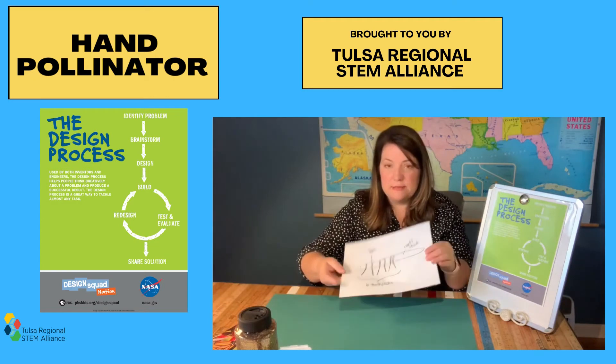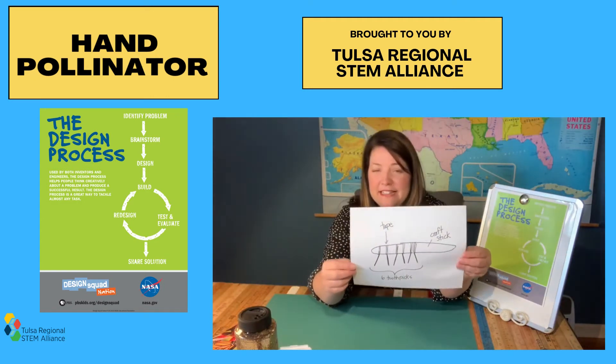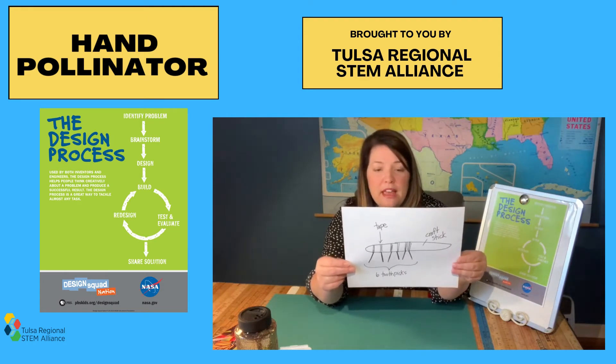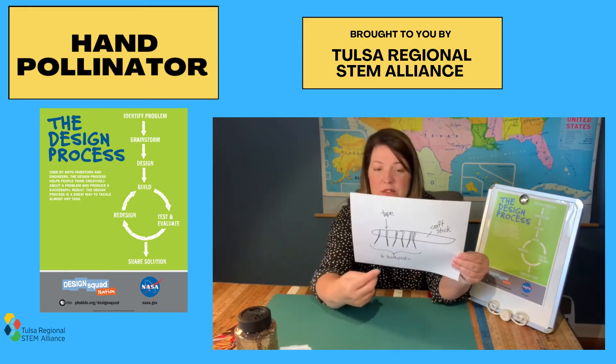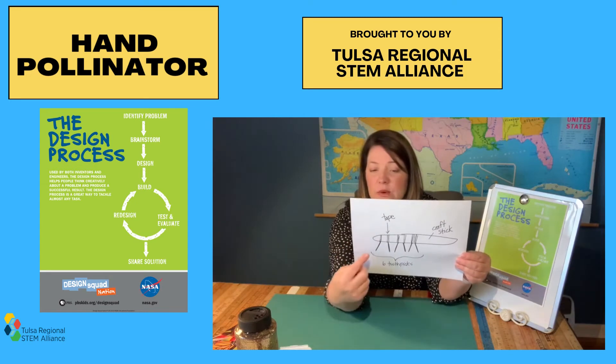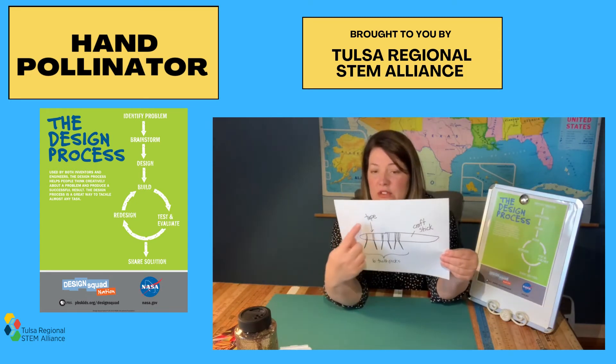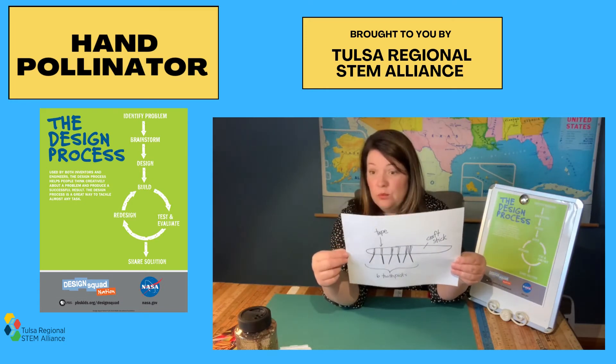Here's my blueprint for my design. It doesn't have to be beautiful — you don't have to be an artist, you just need to get your ideas down on paper. For my prototype I'm going to use a craft stick and six toothpicks to act as legs, and I'm just going to tape it to the craft stick and we'll see how that works.